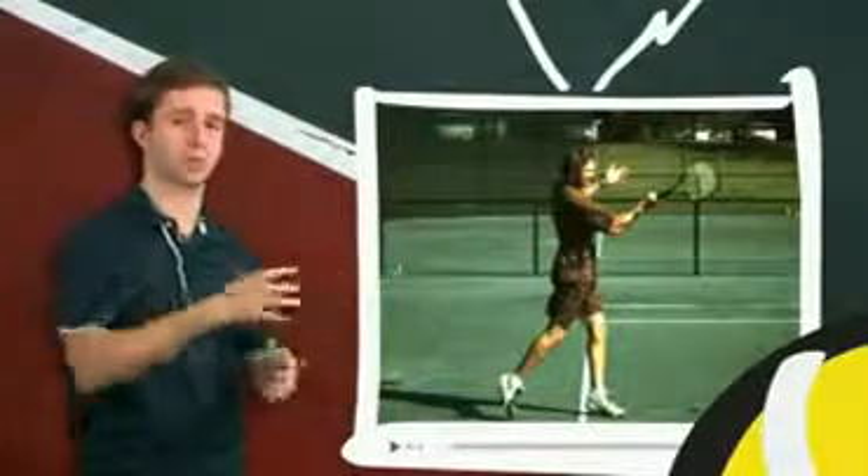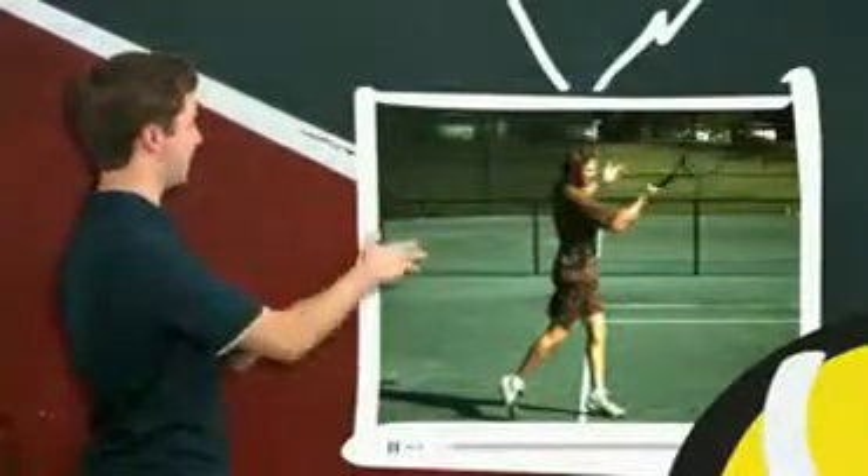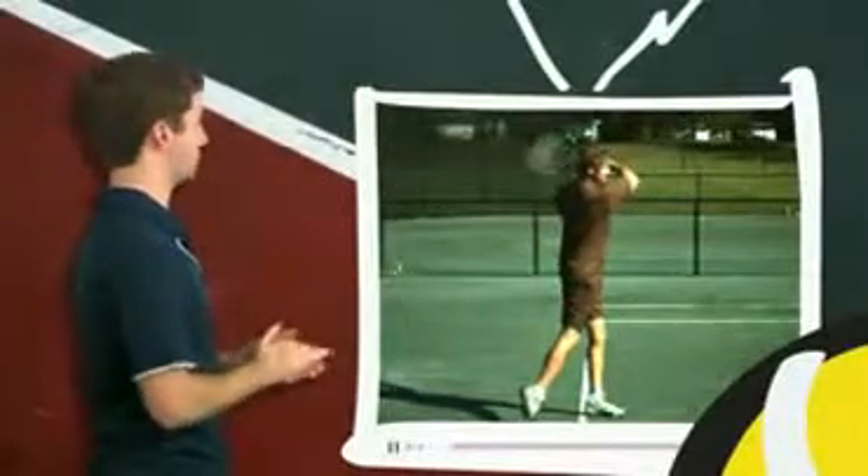The relationship between his wrist, arm, and racket hasn't changed. It will release if we continue to play this as he follows through, but that's well after the ball is off his strings.